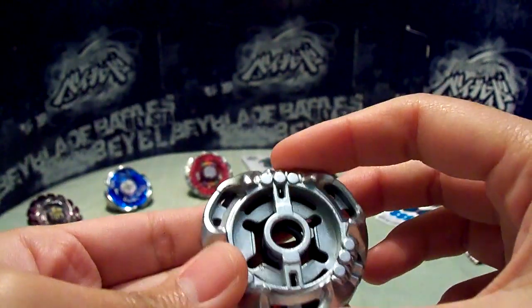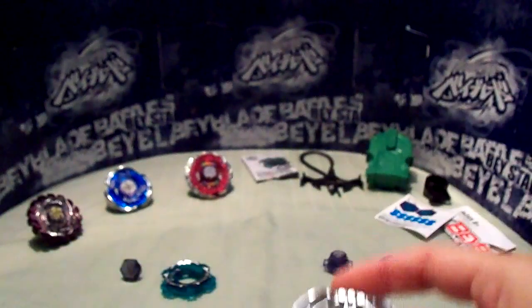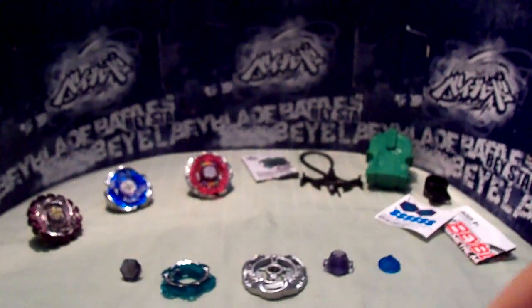I think the only difference is in the clear wheel. Alright, so that was my short comparison. Let's just put them all together now.